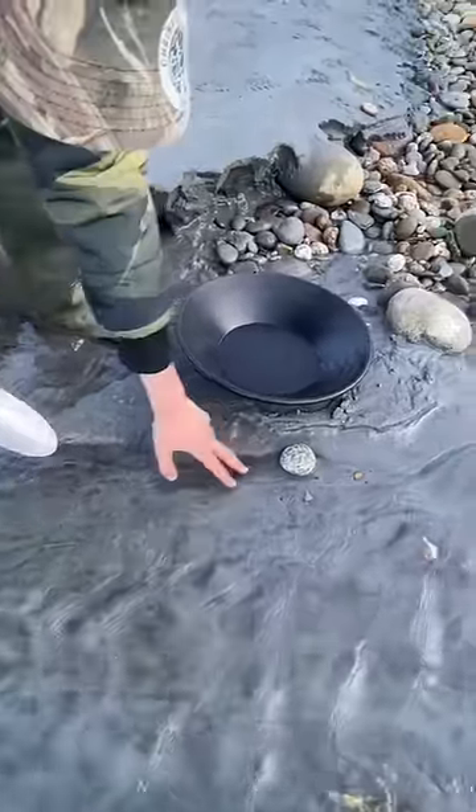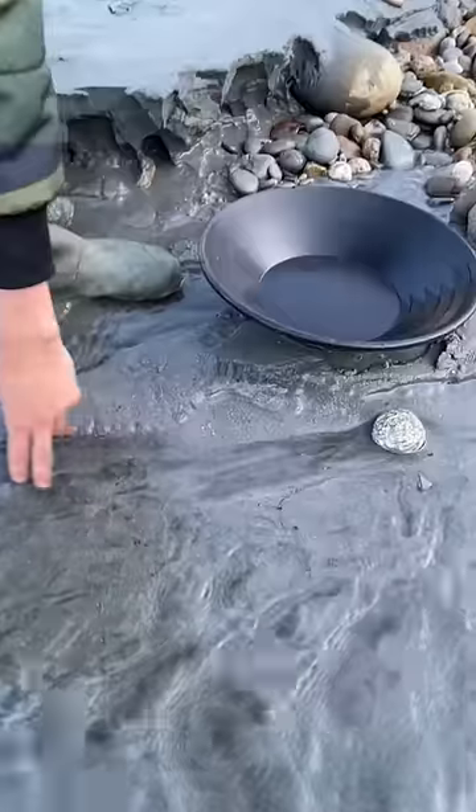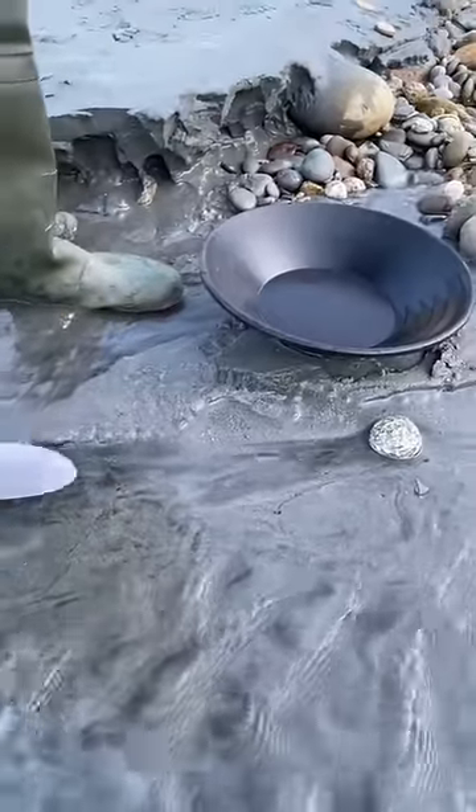This is black sand. Black sand is really heavy and will often trap gold with it. I'm going to harvest some of these black sand seams and see if there's any gold.